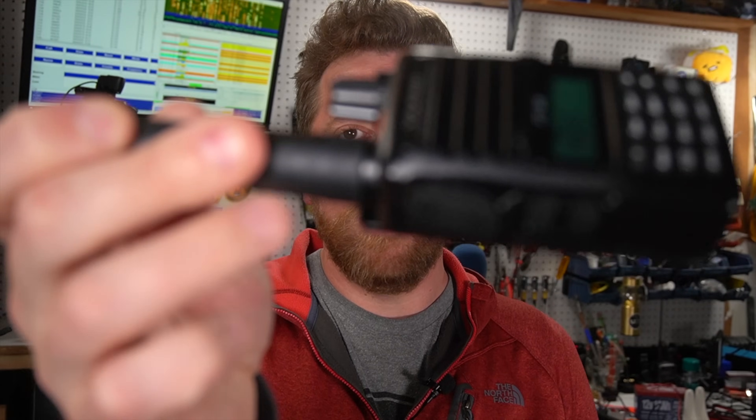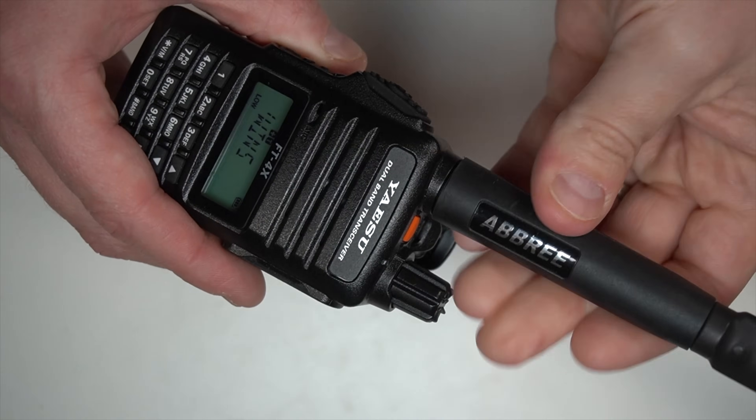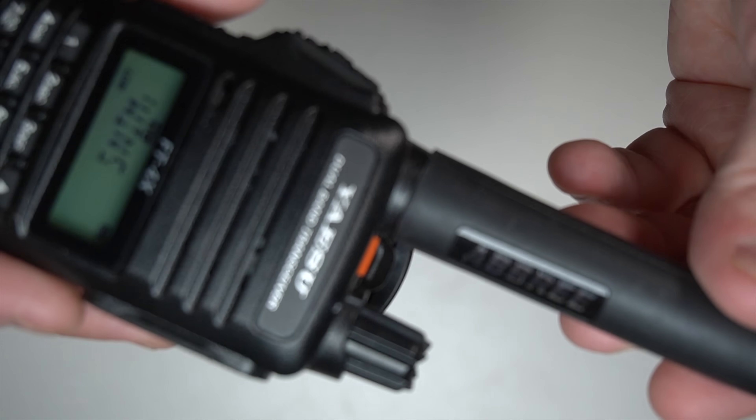One feature you may be asking about — will it work with an Abree antenna? Yes. This is the 24-inch Abree, and it does a pretty good job. There is a collar right at the antenna mount that I thought would be a problem, but it screws down pretty flush against the rubber outer portion of the Abree antenna, and does fine. Sometimes with an Abree antenna, you can overload the front end of the radio. Not so much with the Yaesu — it has better quality material, it has not overloaded the front end, and I'm in an area with very loud repeaters and loud simplex stations.